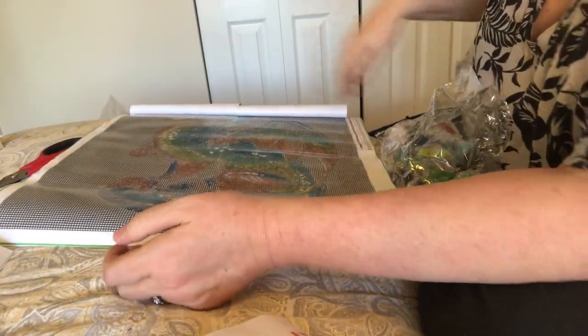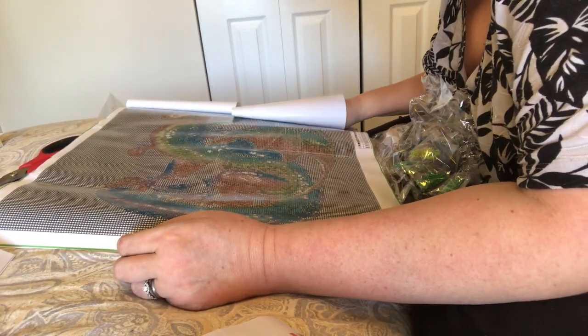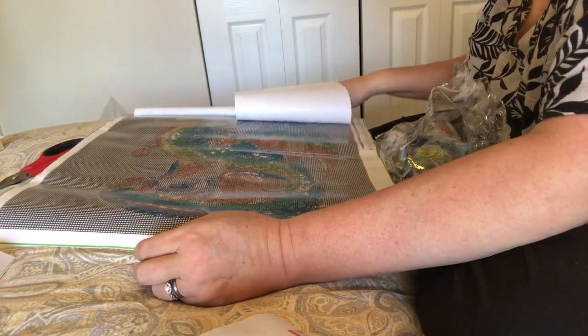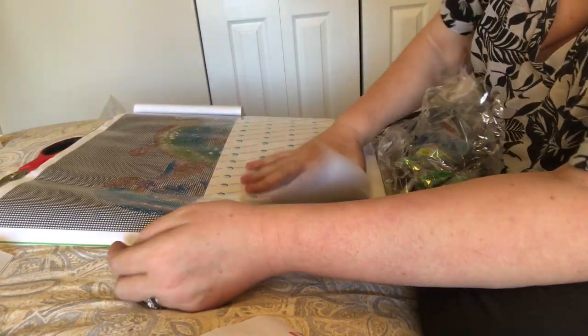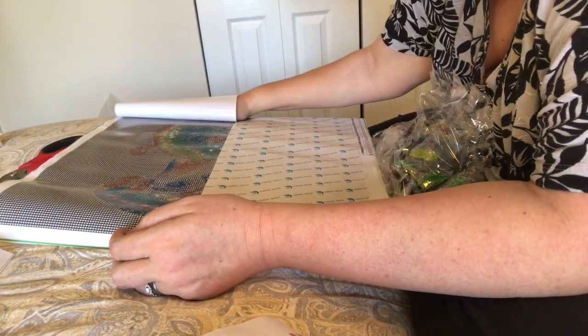People say I don't do enough close-ups of the canvas — how's that? A lot of colors. The background is all 310, all of it — little hearts all the way around this dragon.